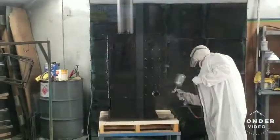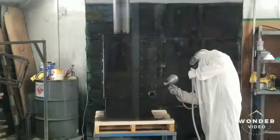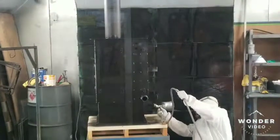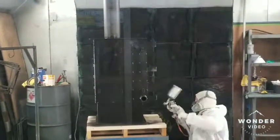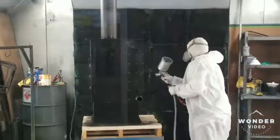We paint our bases ahead of time so that we make sure that we get the underside and inside the base. Once the stove gets mounted to the base, then all we have to do on that is touch up to get a finer job that way.